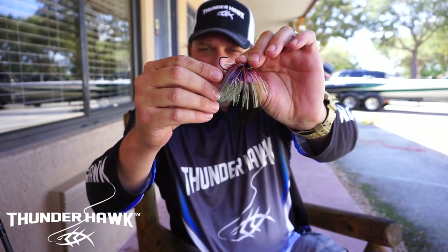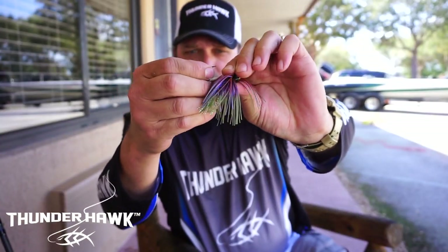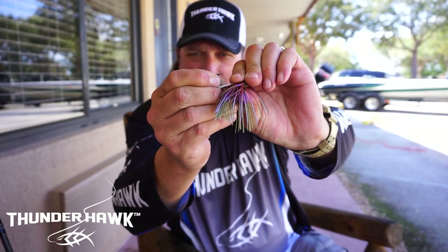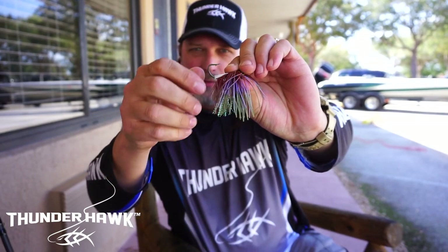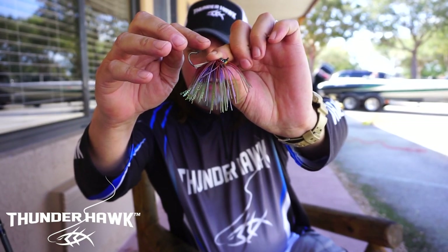What I also did is create an extra-small, extra-stout, sharp hook. If you look at this hook — it's an itty-bitty hook, but you cannot bend it out. Even with a pair of pliers it would be tough, but I also designed it with the point being up and an extra-big barb for such a small hook.